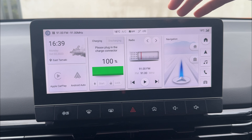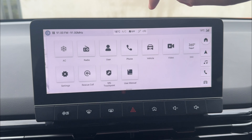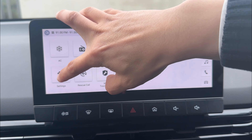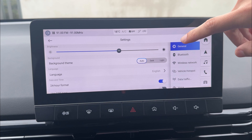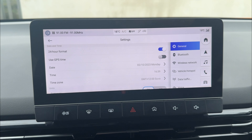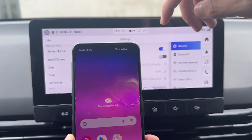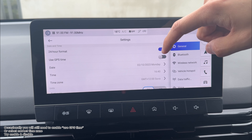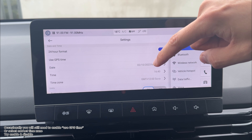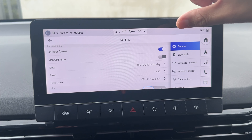If you scan the QR code and it does not work, or you cannot find the QR code, this is what you want to do. There are two steps you need to do, and you need to make sure both are correct. First, swap the screen to the left and go to the settings menu — note the Excite screen will look different. Next, go to general, and you'll find date and time. The date and time has to match whatever is on your phone. It doesn't matter what time zone you select or whether you use GPS time — you always have to make sure your time matches the phone. If the time is not correct with the phone, the QR code scanning does not work at all.